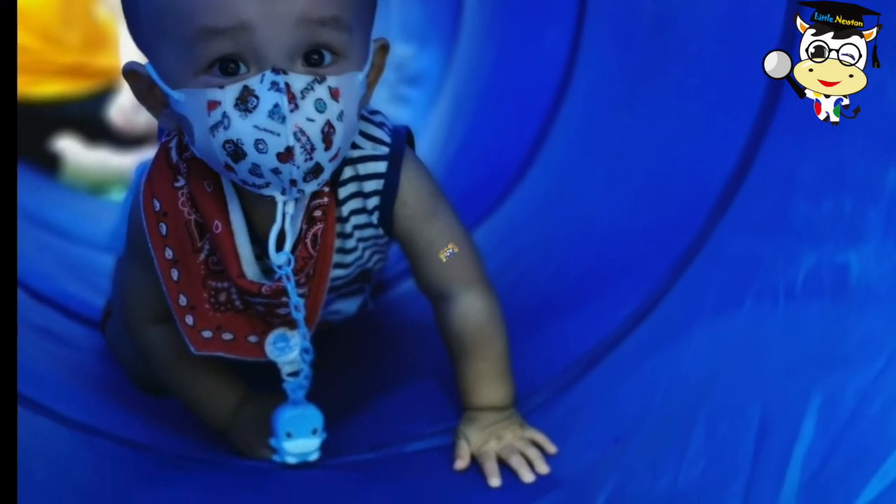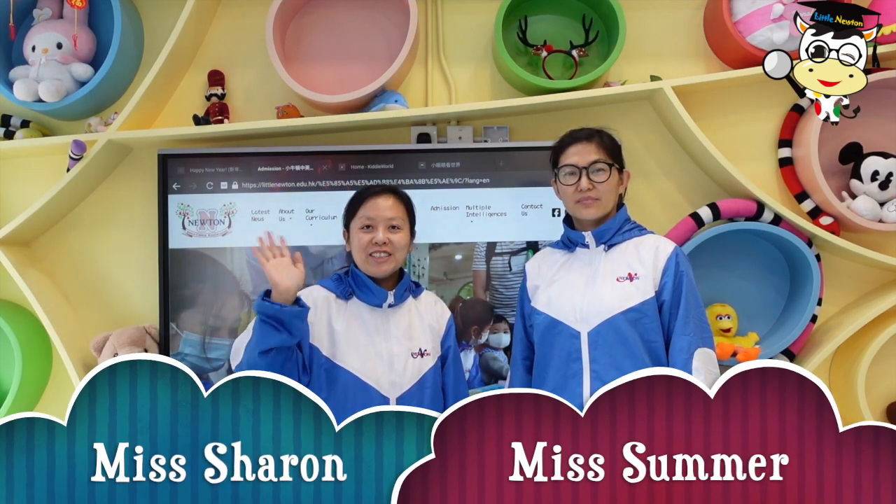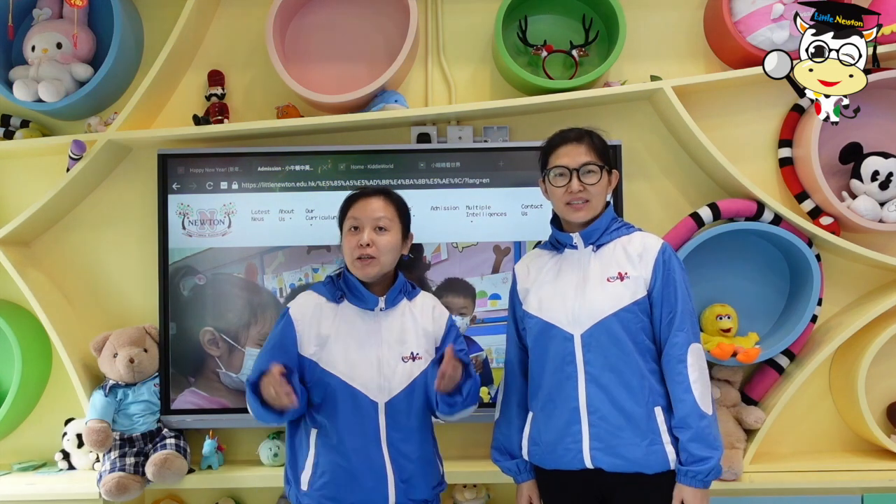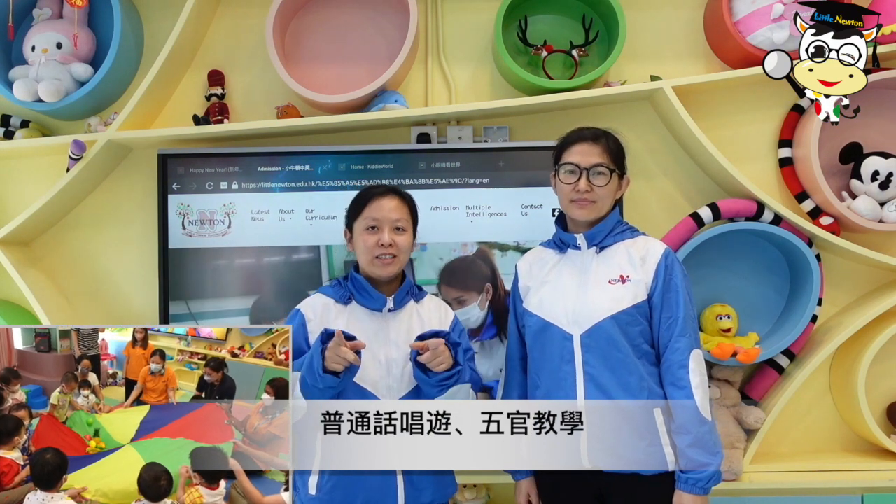Good morning everyone. Hello, hi! I'm the teacher Summer. In the playbook teaching, we will also use normal language to play with children.